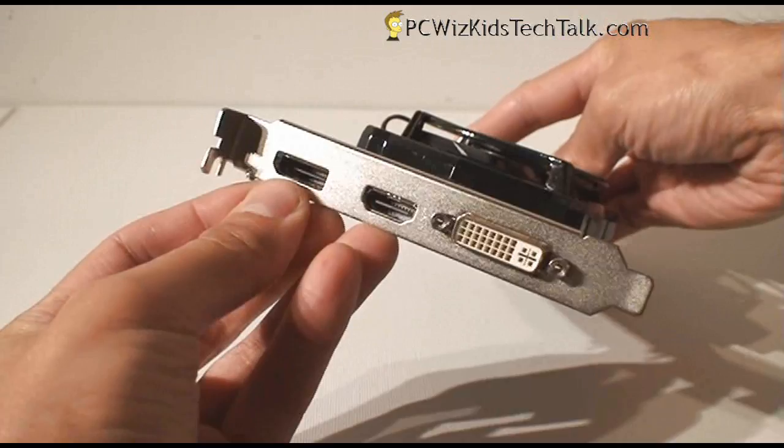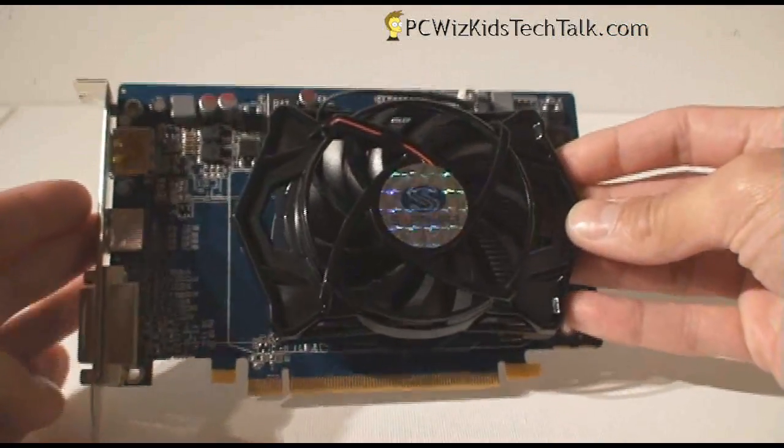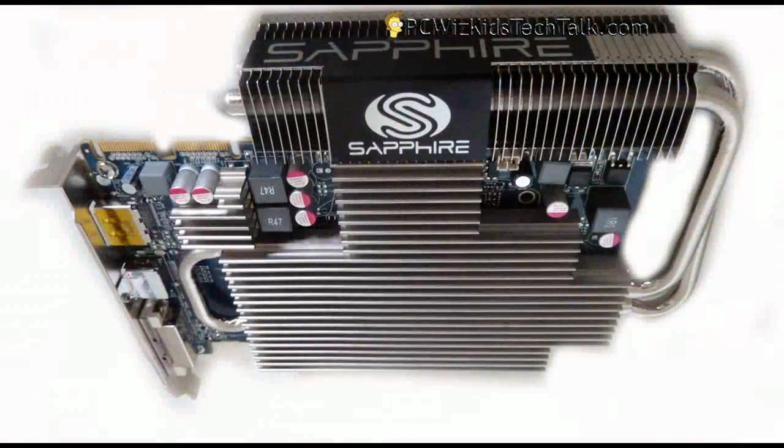It has DVI, HDMI, and DisplayPort out — standard outputs needed for Eyefinity and your triple monitor hookup.